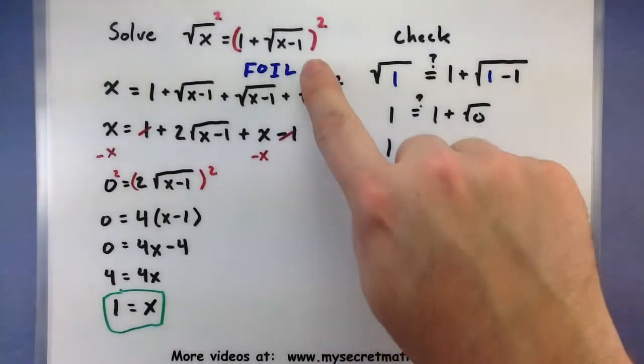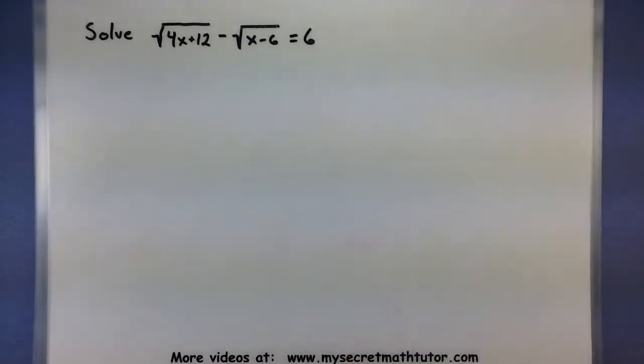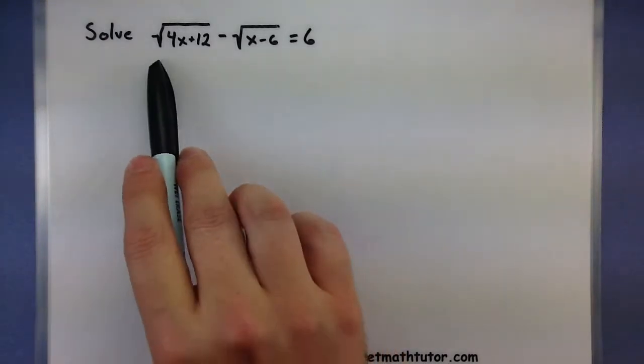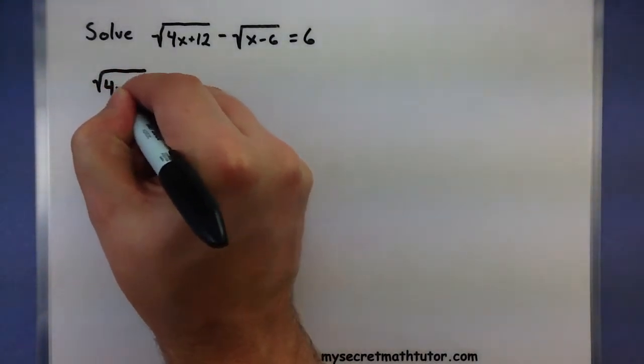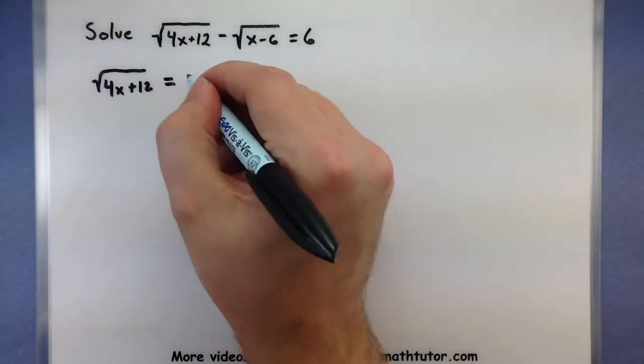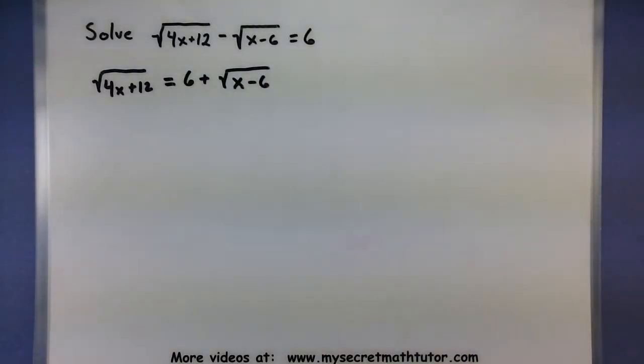The hard part is sometimes the FOILing process and solving the new equation. For the last example I have one that's a little bit harder and we'll really have to put our thinking caps on. We want to solve: square root of (4x plus 12) minus square root of (x minus 6) equals 6. Even though we have two roots, focus on one at a time — it doesn't really matter which one, just make sure you isolate it. I'll add the second root to both sides, giving: square root of (4x plus 12) equals 6 plus square root of (x minus 6).